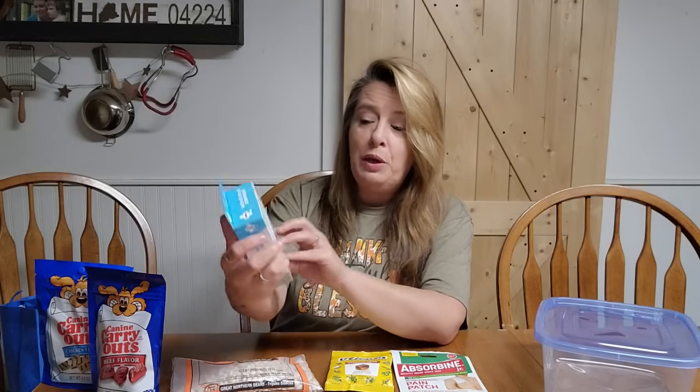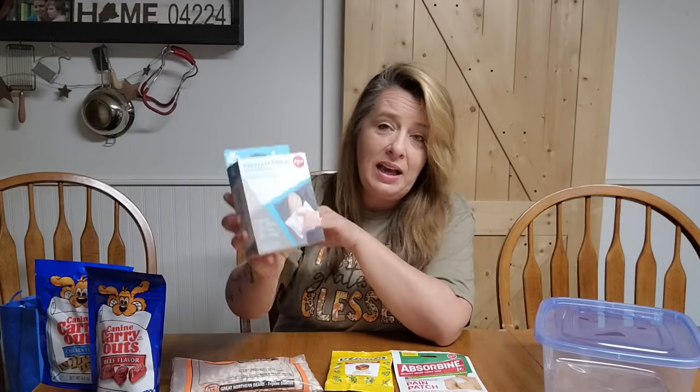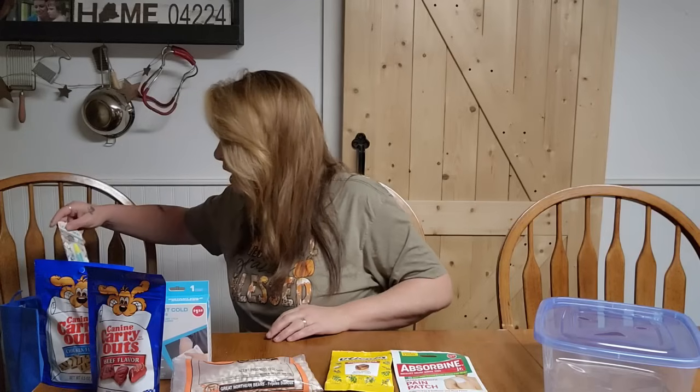The next thing I grabbed was an instant cold compress. You just throw this right in the freezer and you've got an ice pack. They're super easy. You can definitely make these with rice and lavender or flax seeds or whatever you have, but for $1.25 this is a super good deal and it's quick. You can just toss it into the freezer and you've got it when you need it, because in emergency situations we want to make sure we have that stuff and we're ready to go.